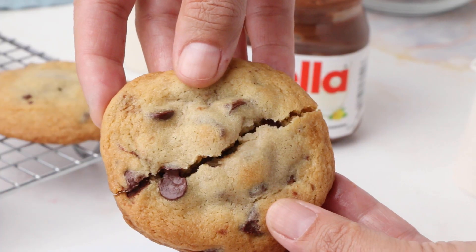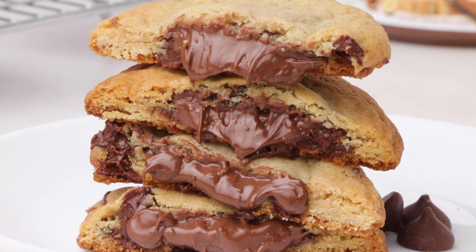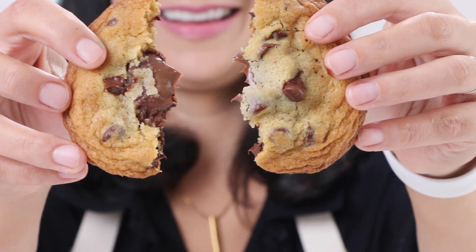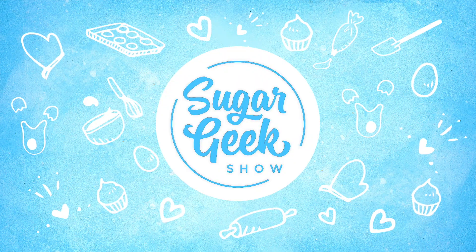Here's the moment of truth. Is it gonna be gooey in the center? Oh my God, that looks so good! Who knew stuffing your cookies would be such a popular trend? Hey Sugar Geeks, Liz here. Today I am gonna show you how to make the most amazing, decadent Nutella-stuffed chocolate chip cookies — what recipe you need, how to get the filling in there without making a huge mess. It's all coming up next on The Sugar Geek Show.